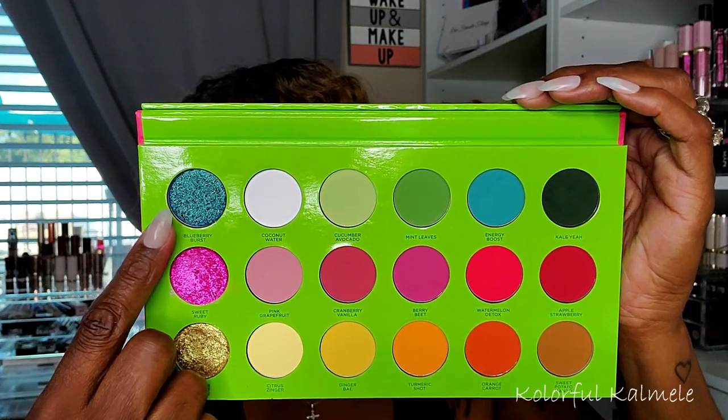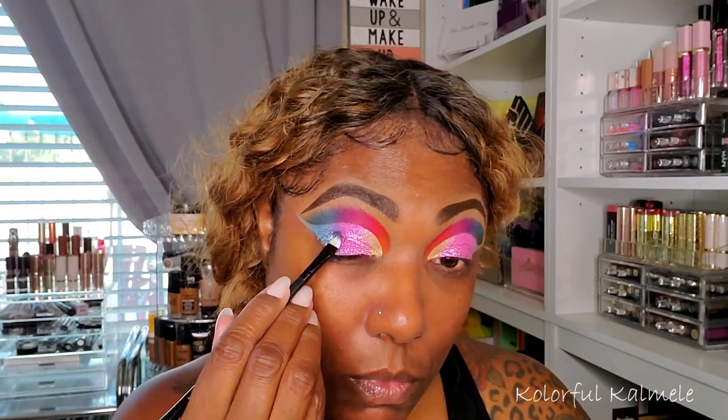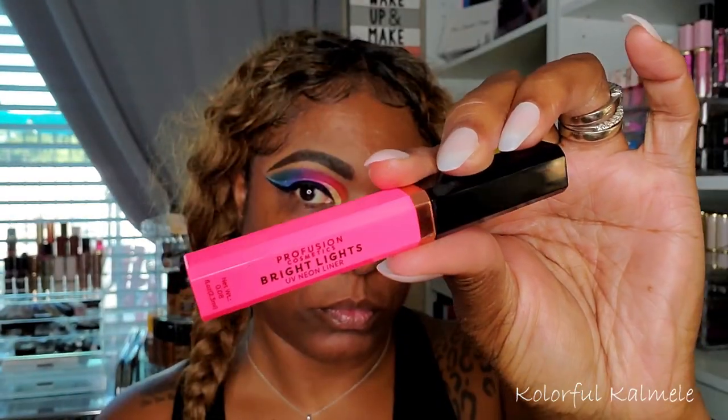Lastly for the cut crease shimmers I'm going into Blueberry Burst, the blue shade, using a brush to tap it right next to the pink and drag it out across the remaining portion of my cut crease. No issues at all — I was able to use my brush and it is very very pretty. For this look I also did a super bold black wing using my Wet n Wild black liquid liner. Then I added my Profusion Bright Lights neon liner in bright pink, carefully placing it right between the liner and the cut crease.